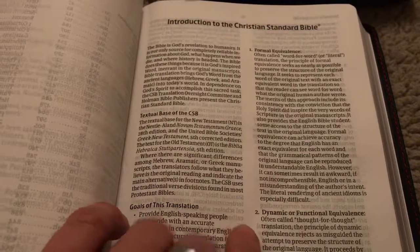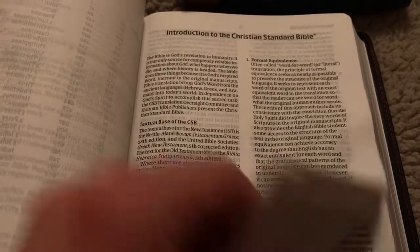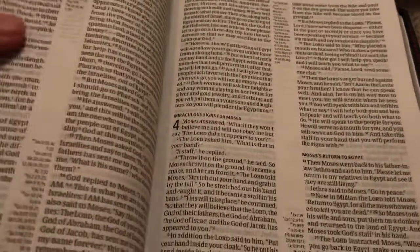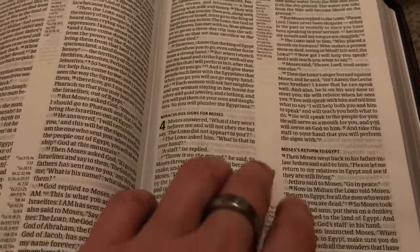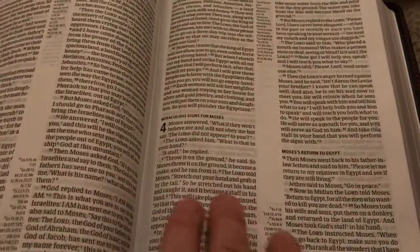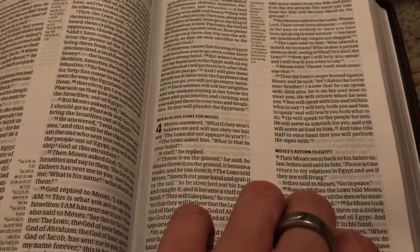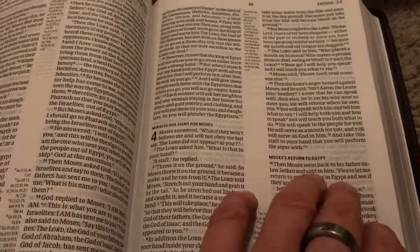Highly recommend that you read this — it gives you a lot of information. The Old Testament is translated from the Hebrew and the New from the Greek. So you have a double column setup with references in the middle. This is paragraph format and it is black letter, meaning that it does not have the words of Christ in red, which I actually prefer.